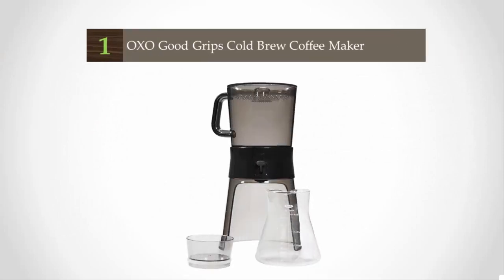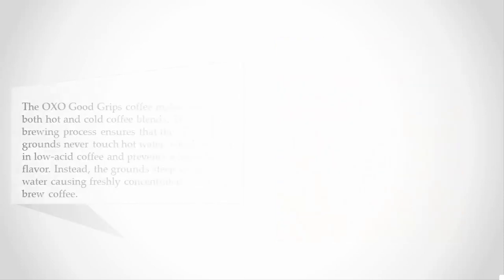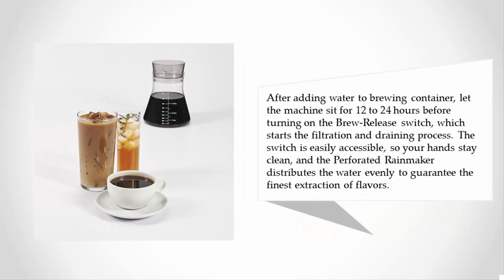Coming in at number one, the OXO Good Grips coffee maker brews both hot and cold coffee blends. Their cold brewing process ensures that the coffee grounds never touch hot water, which results in low-acid coffee and prevents a bitter-tasting flavor. Instead, the grounds steep in cold water, producing freshly concentrated cold brew coffee. After adding water to the brewing container, let the machine sit for 12 to 24 hours before turning on the brew release switch, which starts the filtration and draining process.